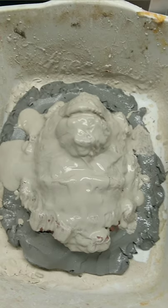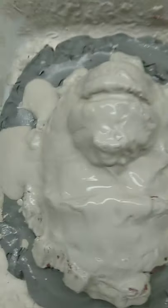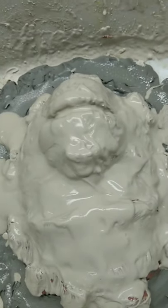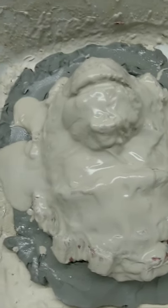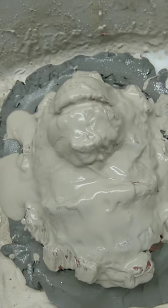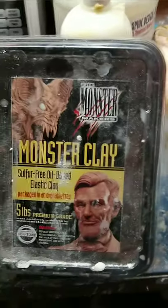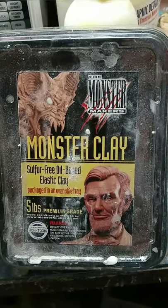For the first layer — before I mention that — the clay I use for sculpting is an oil-based clay. I get it from Monsters Clay; it's actually called Monsters Clay, and I can get it through MakeupStore.com, where I buy a lot of my stuff. They're great people. I'll have a link to them in the comments. But here's the clay itself — Monsters Clay. It's a sulfur-free, oil-based, elastic clay.